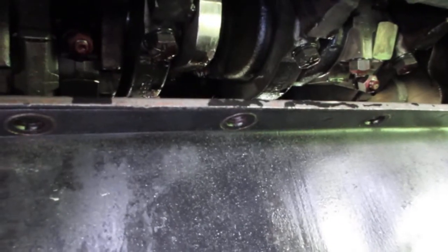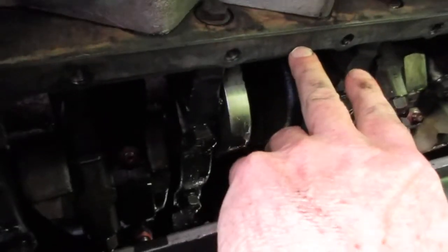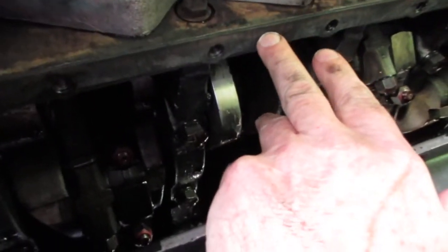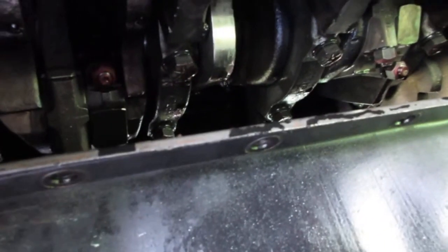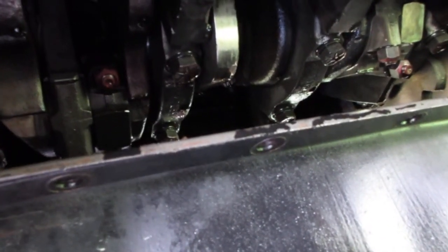Alright guys, El Miguel with the bus. This is Trampas. We just pulled the oil pan off and shot some brake clean on the gaskets. You can tell this gasket right here — it's sealed to the block itself and nothing on the oil pan. Not sealed it out. I went ahead and dropped it and drained the oil in it.